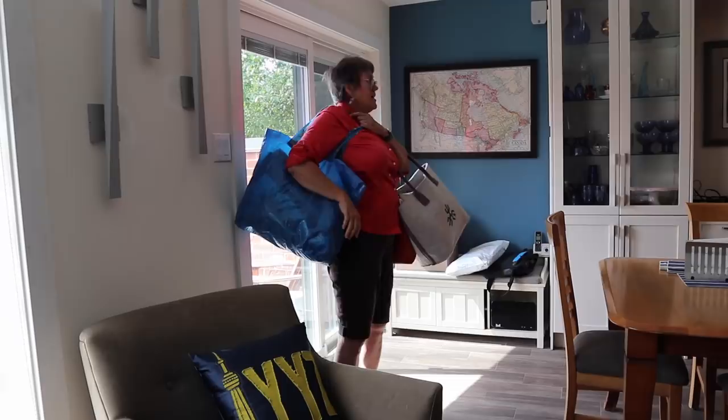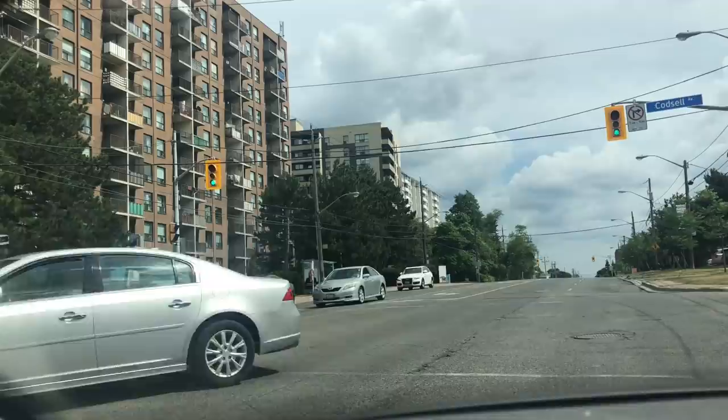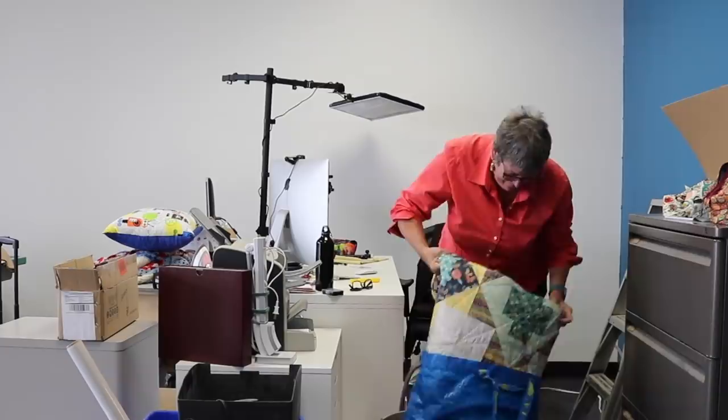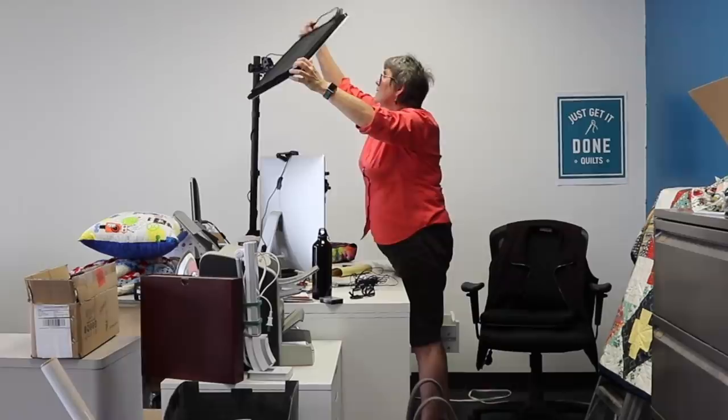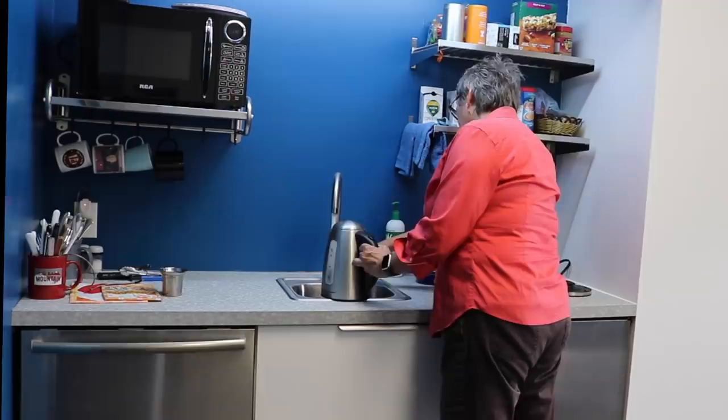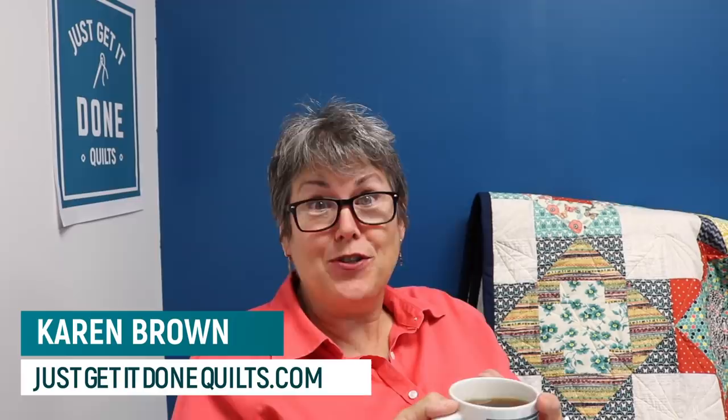Okay, I'm off to the office to make my vlog. Welcome to my vlog. Let me tell you what I've been up to for the last two months.